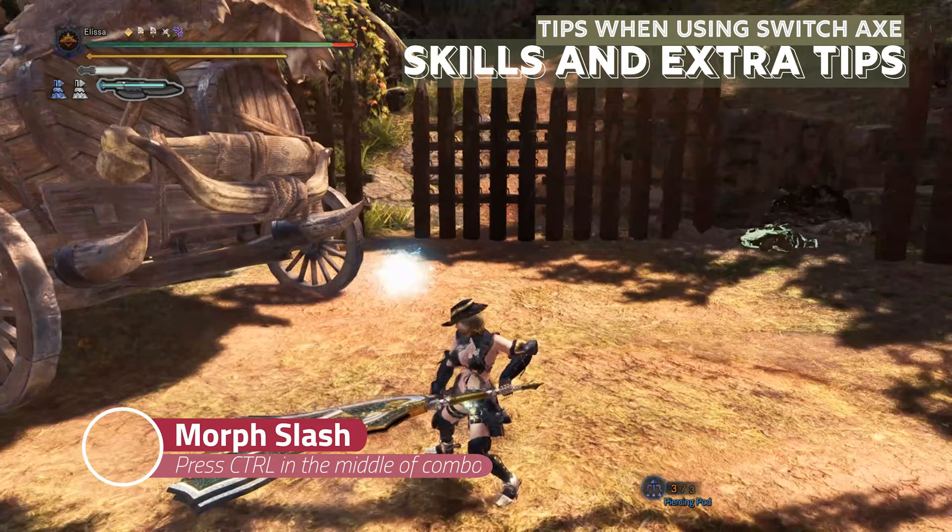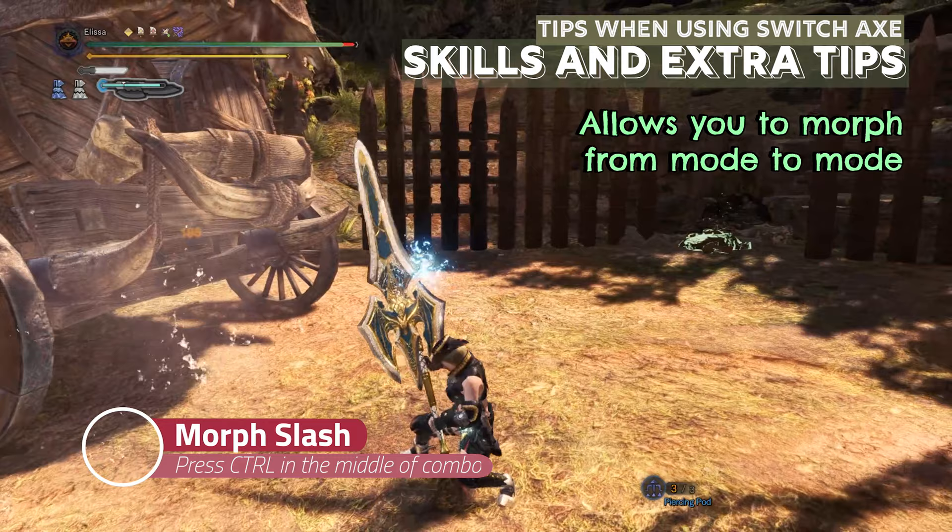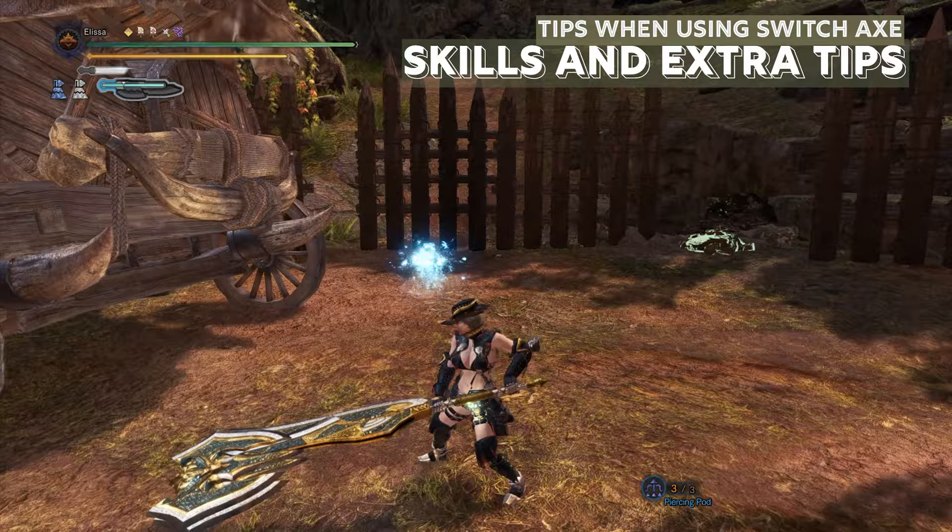Now to the advanced tips. Whenever you are in axe mode or sword mode in the middle of a combo, you can press CTRL to do a morph move, which essentially morphs you into the other mode, and you will do hits that deal really good damage.